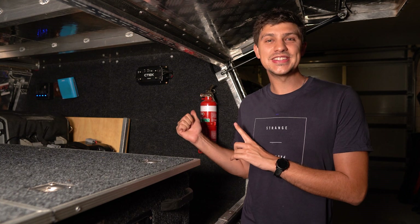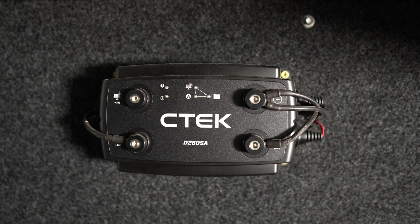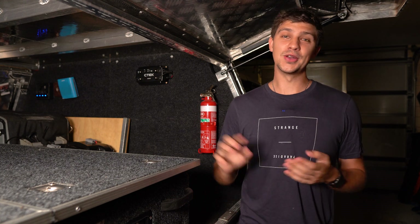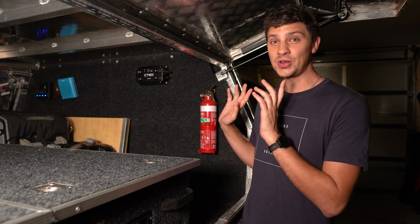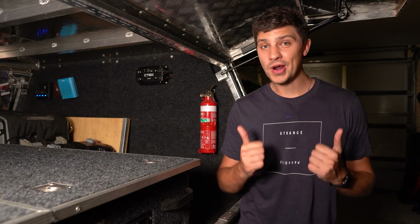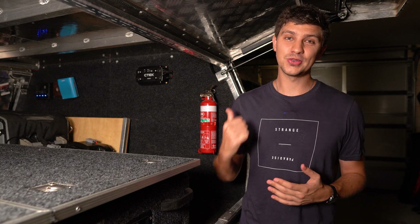That brings us on to DC-DC chargers. If your vehicle has a smart alternator or you're planning on running a lithium battery, then a DC-DC charger is the only option you've got. DC-DC chargers do a much better job of charging your deep cycle battery, they're going to extend the life of your battery, and most of the time they're solar-ready, which means you can hook solar panels directly to your DC-DC charger and let it take care of everything. Solar panels are also a great way to charge your battery, especially in Australia, but I'd only ever rely on them as a supplementary method alongside charging through your vehicle.